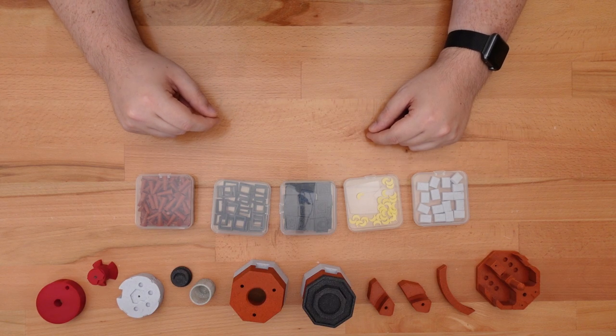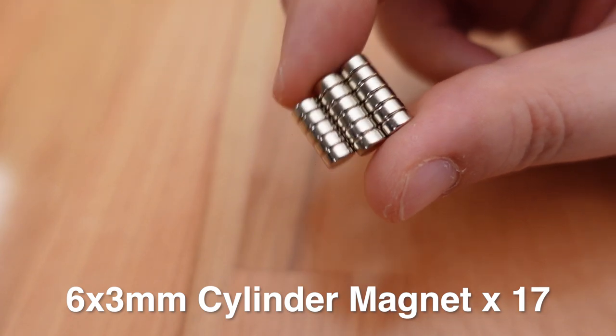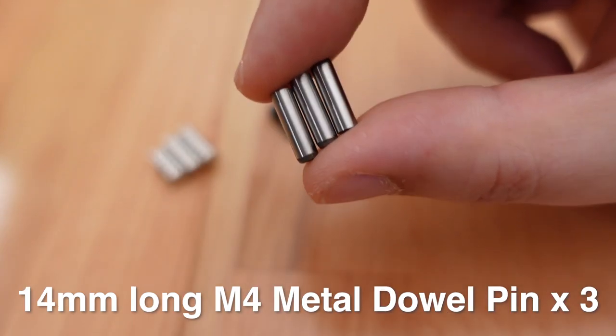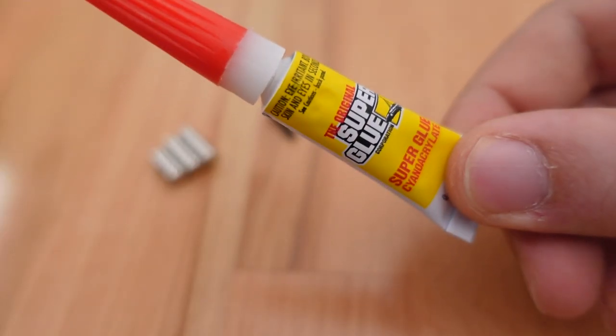The recommended configuration will also need quite a lot of hardware: 17 6x3mm magnets, one 12mm long M3 socket head bolt, three 14mm long M4 metal pins, and of course some superglue.